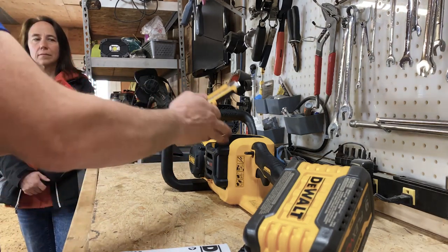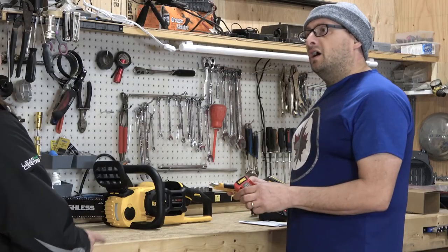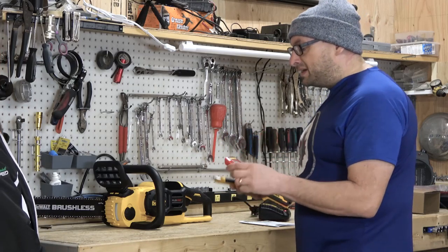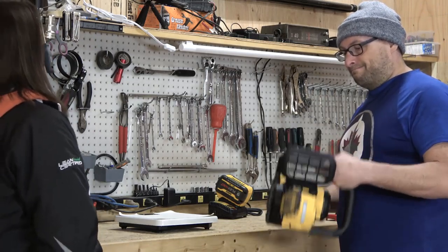Do you want to weigh it now? Hey, that's a good idea. Let's just see what the chainsaw weighs empty without the battery, and then we'll re-weigh it with a fully charged battery.